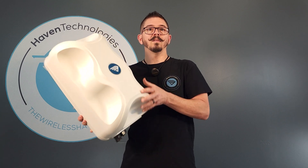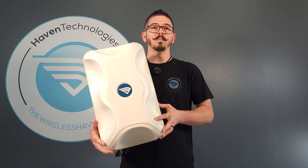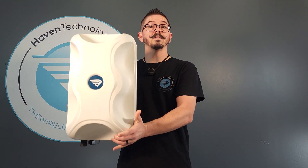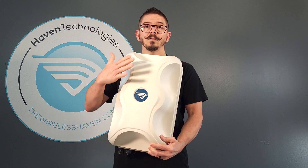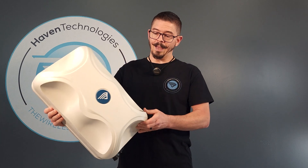No drilling, no modifications. All you need to do is bolt it together. The antenna itself is right here — this is a demo unit that we've been using to test, so it might have a couple of scratches on it. This is how big it is. It is two separate 4x4 MIMO directional antennas in one, and they are actually physically separated inside.